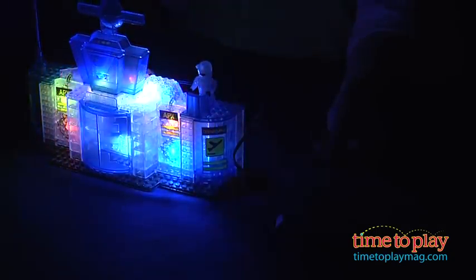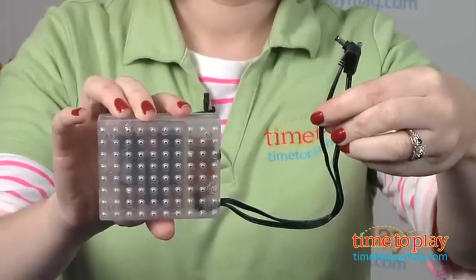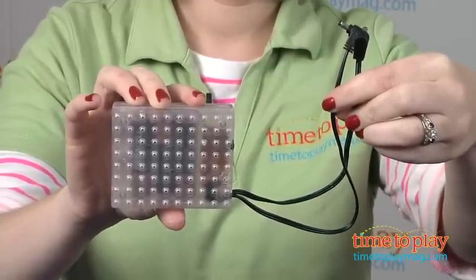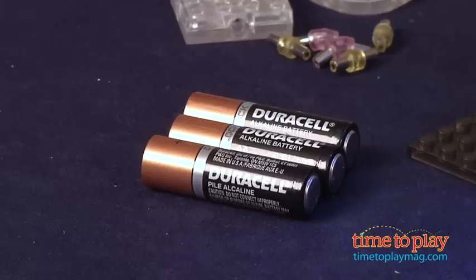We'll turn the lights back on to show you what is powering these lights. There's a battery pack here on the back. It's powered by three AA batteries, which are not included, so you'll need to provide those. This pack has dual cords that you can plug into both the airport and the jet to light them up at the same time.